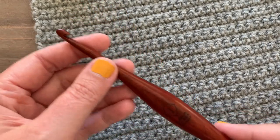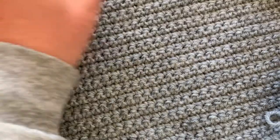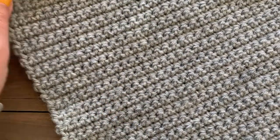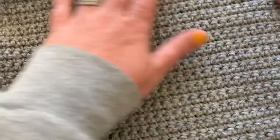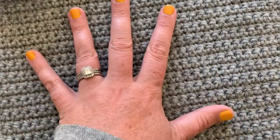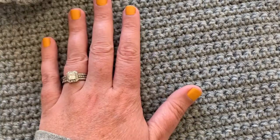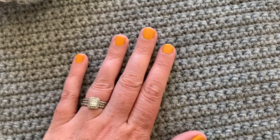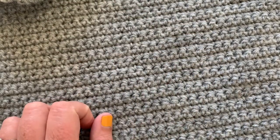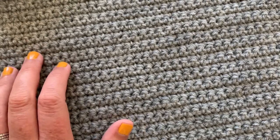So this square, the quillow square, is made in two parts. The first part is just a simple single crochet stitch square. The ends are going to want to curl on you a little bit, so I recommend blocking your square to the 13 by 13 dimensions that you need. It's just chaining and then single crochet in each stitch across for 53 rows. Make sure you check your gauge — you should have 13 stitches across and 16 rows up equaling a 4 by 4 inch square.